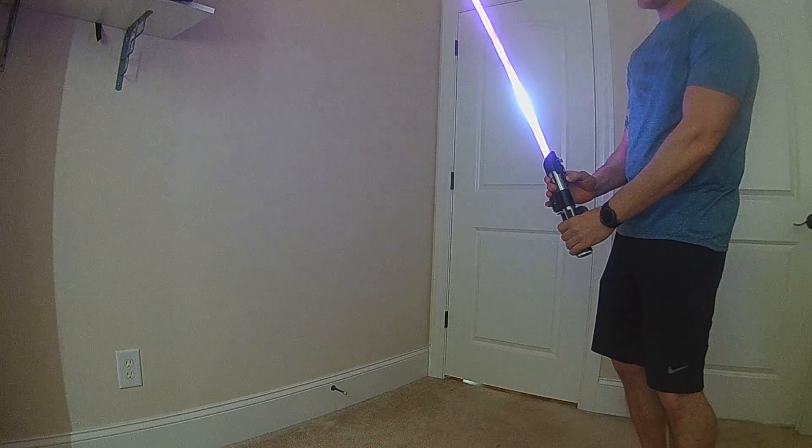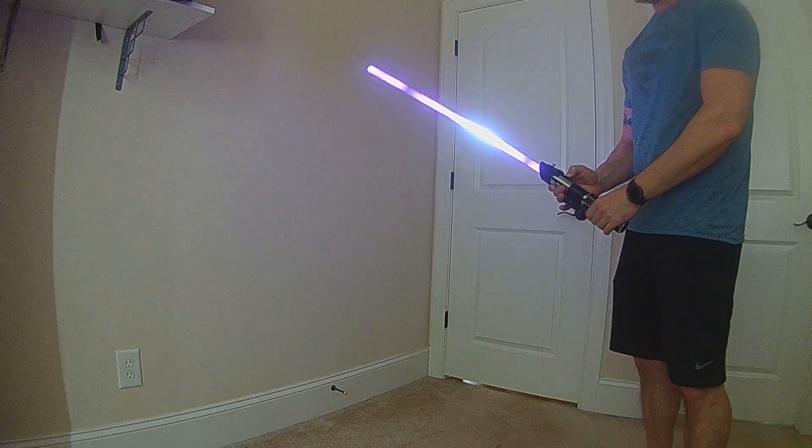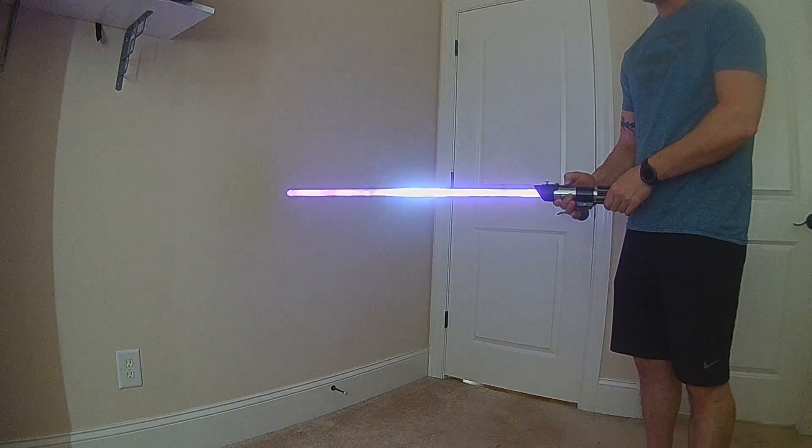As you tilt towards yourself, it'll slide down, and then as you move away from yourself, it'll slide up.